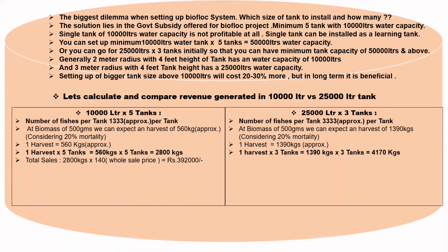Total sales of 2,800 kg at approximately 140 rupees per kg as a wholesale base price gives a total sales revenue of ₹3,92,000 for the 10,000-liter × 5 tank setup. Similarly, for the 25,000-liter tank setup, 4,170 kg at 140 rupees wholesale gives a revenue of ₹5,83,800.